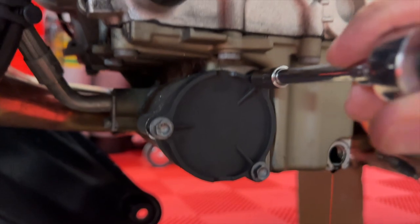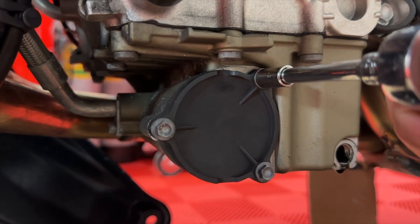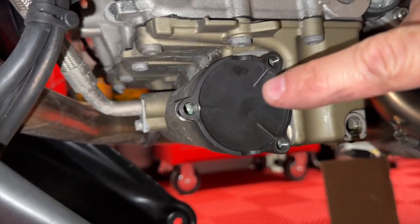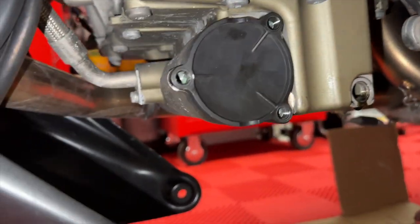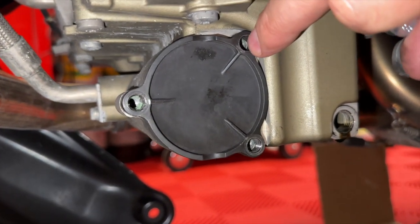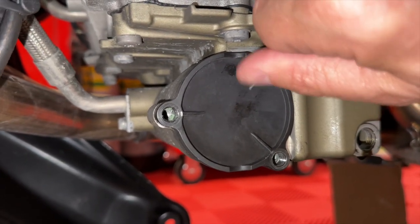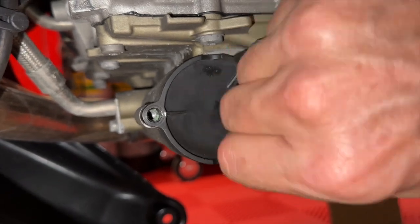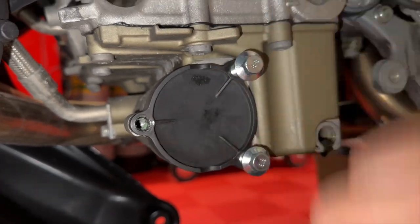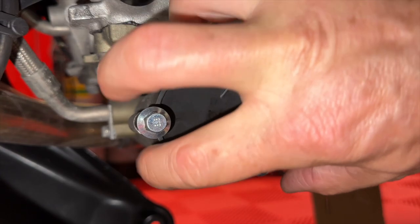Next, we're going to use an 8mm and take off the three bolts that hold in the oil filter. I do not want to try to pry this off at all. What I found out — and I did this on the V4S — these are threaded. So I went and bought some 8mm bolts that I'll just put in here. They're bigger than the hole and obviously won't fit in the hole, but the cap itself is threaded. So I'll just put a little 10mm on here and slowly rotate it to push this out.